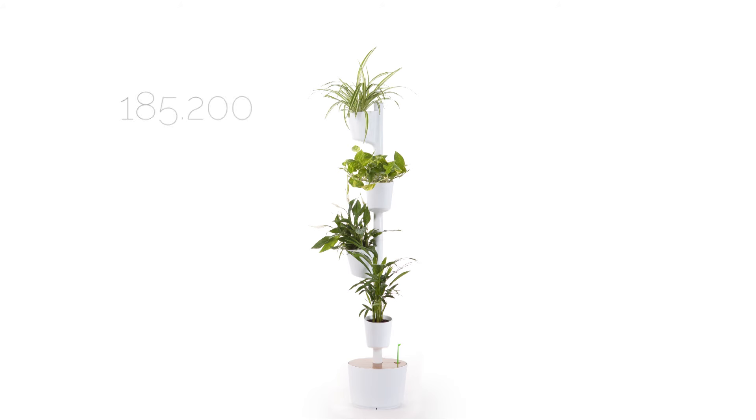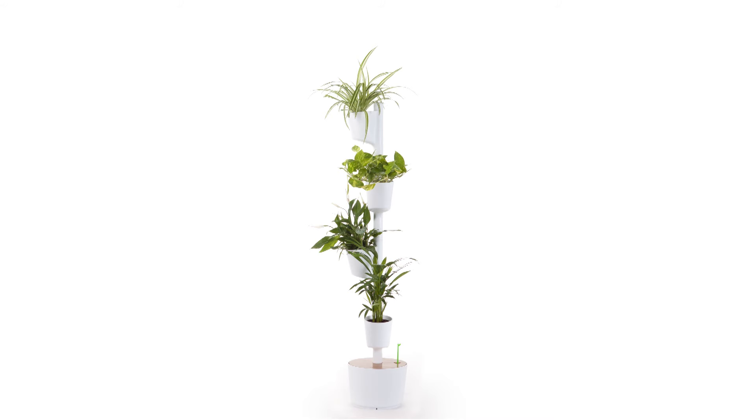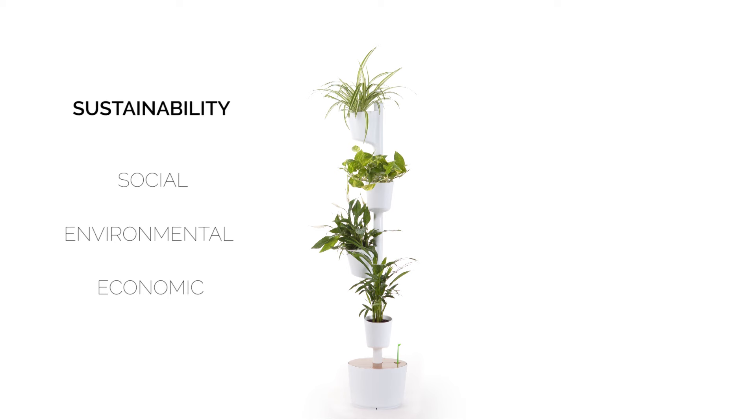It is aware that only a minority of people with functional diversity have access to employment and wants to contribute to the increase of this number. It believes in the equality of opportunities and social integration. It is assembled by people of the Foundation Santa Teresa in Vendrell, Tarragona. By doing this, it contributes to social, environmental and economic sustainability.